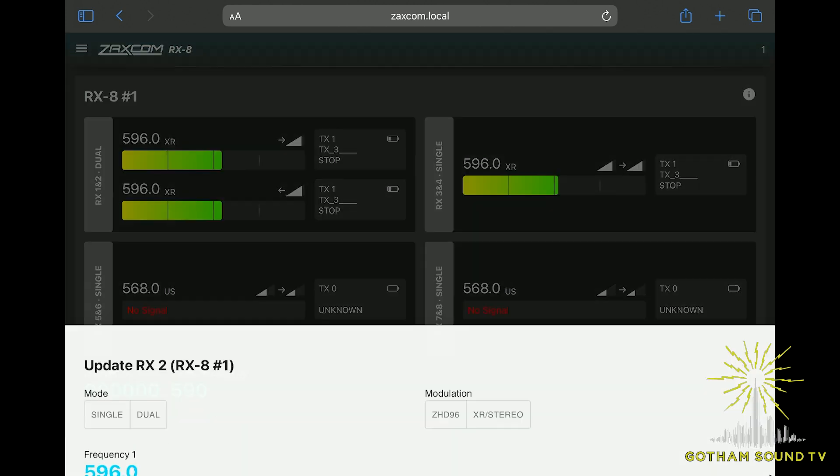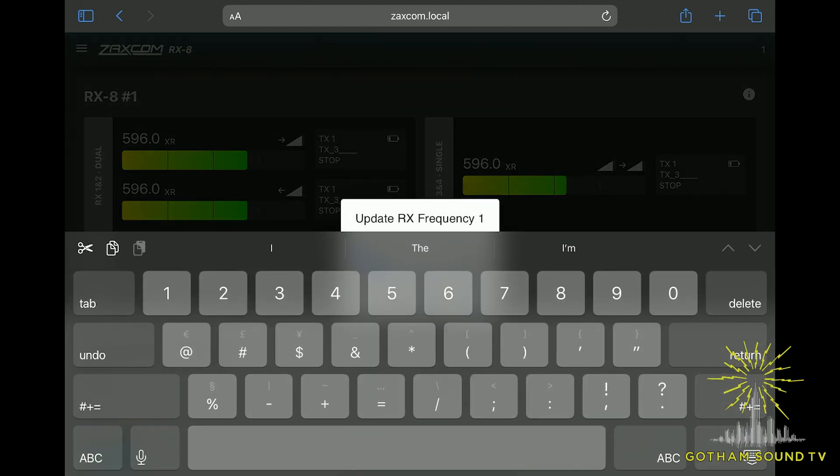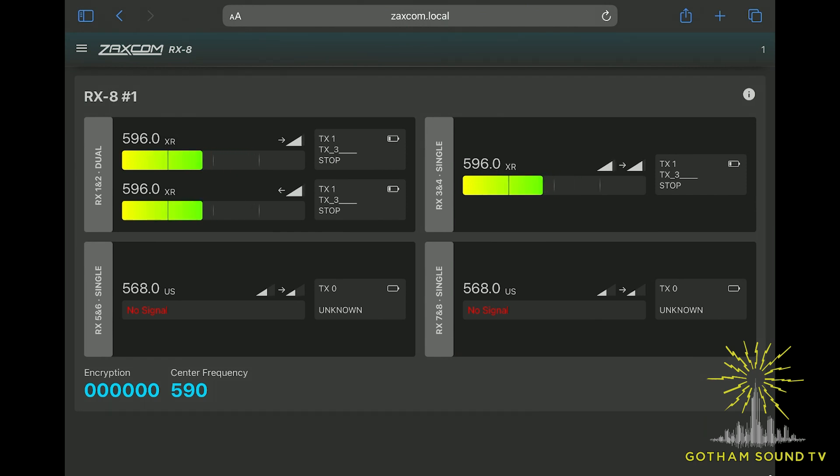One receiver is in dual mode — that's why it has two meters going — and another is in single mode. We're able to control all the parameters: change frequency very easily just by touching the screen, bringing up the frequency menu, and typing a new frequency in. I can also control whether receivers are in single mode, dual mode, what modulation they receive. And this is all going over the same Ethernet cable that the Dante audio is going through, so you're not running multiple cables. You can put a switch at the far end and hook up any number of RX-8s.